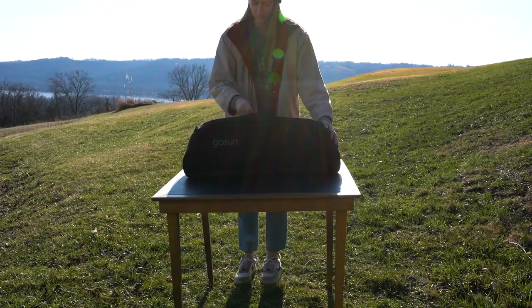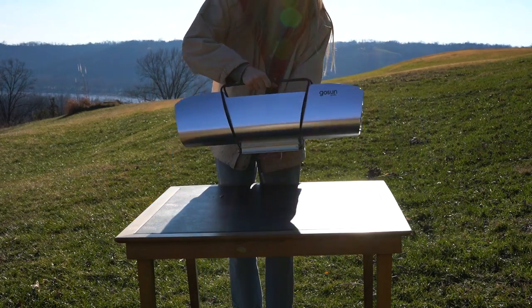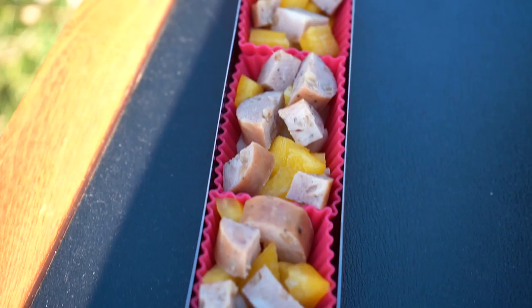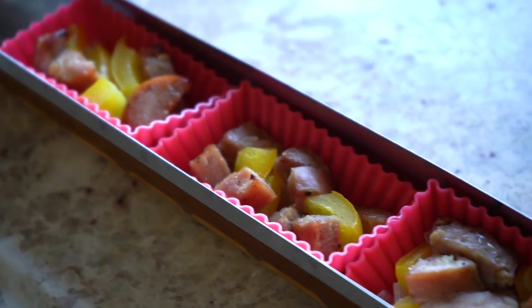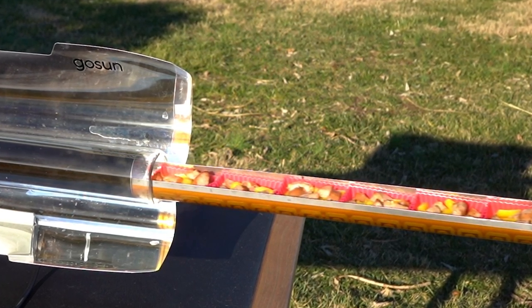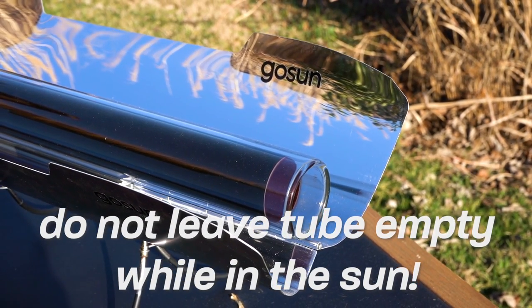In solar cooking mode, take your Sport E outside to a flat, even surface with ample sunlight for cooking. While grabbing the central bracket for support, extend the metal legs down as far as they will go and lock them into place using the S-Clips. You'll want to prepare the cooking tray with your food before opening the reflectors. Food cooks quicker when cut into smaller pieces. And remember, this is a real stove, so don't preheat or leave the tube empty while in the sun.